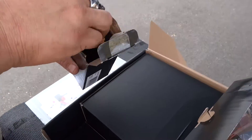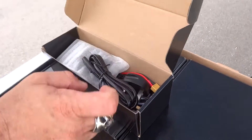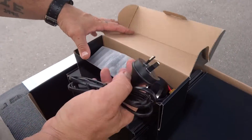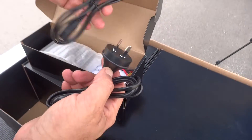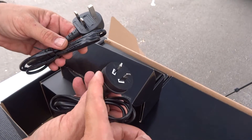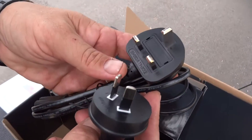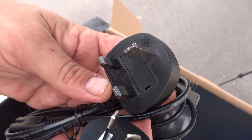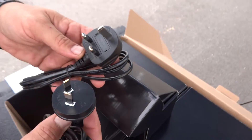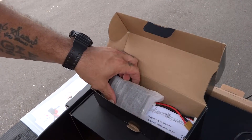In the next box we have another set of power plugs. I think the Netherlands uses those, and this one looks British — yeah, Asia uses that too. They pretty much give you every plug you could possibly need for this quadcopter, and it's grounded too.